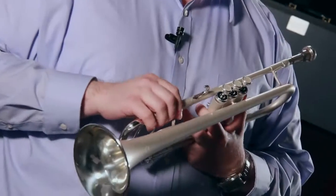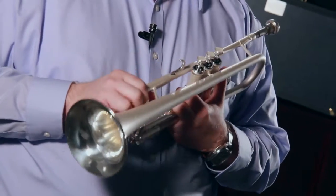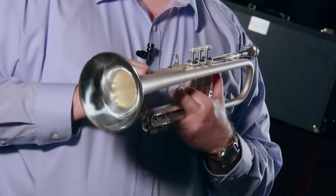The Blessing BTR 1580 Pro Trumpet — handcrafted quality made right here in America. It comes in a traditional or a reverse lead pipe configuration, and the reverse lead pipe adds some freer blowing. It comes with a one-piece hand hammered bell, which is found on almost all professional model trumpets.